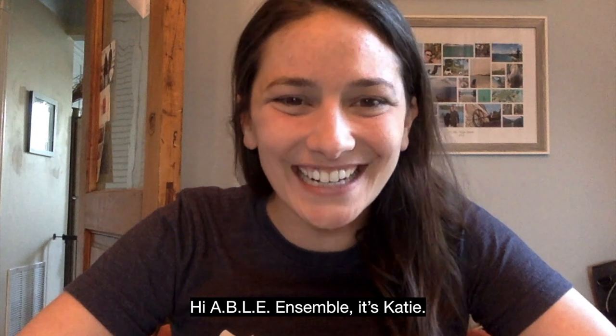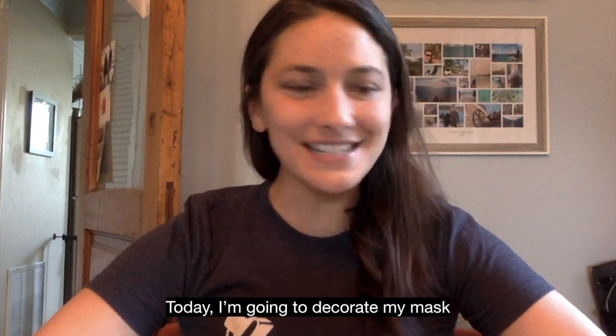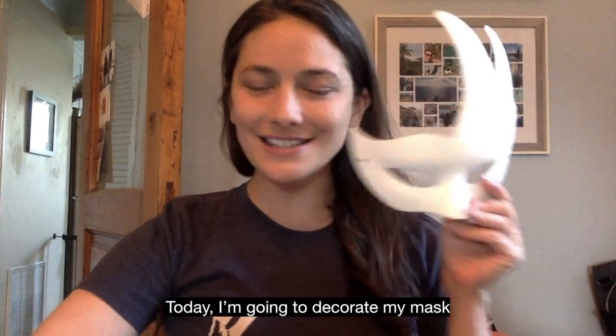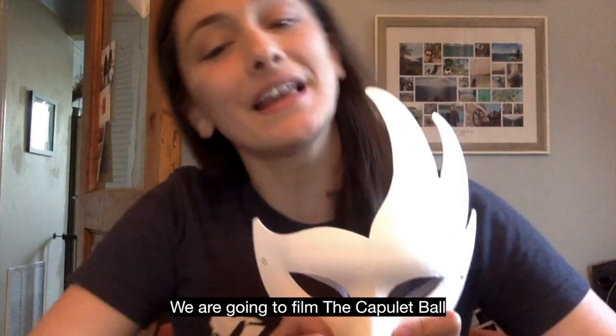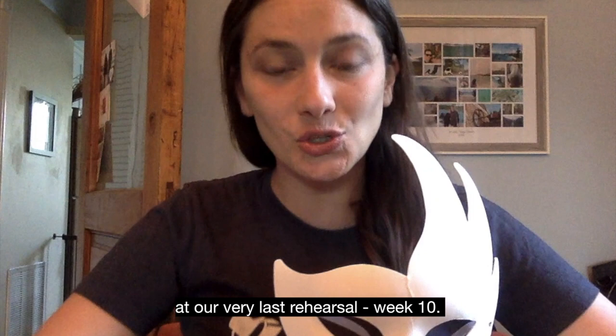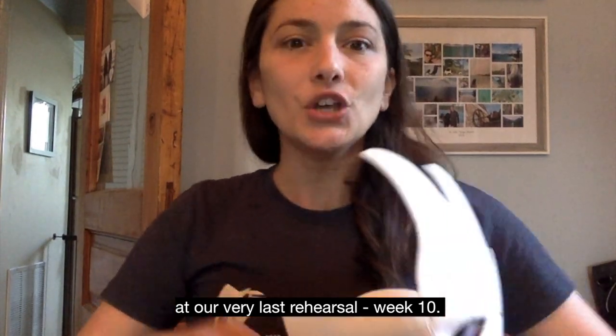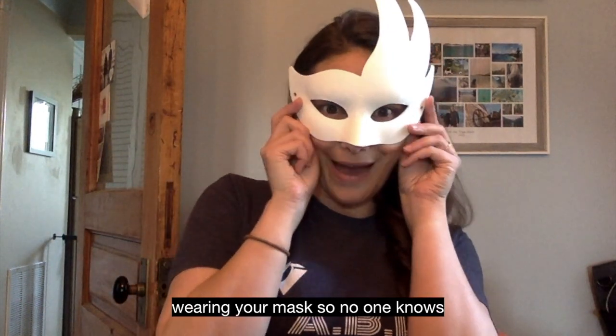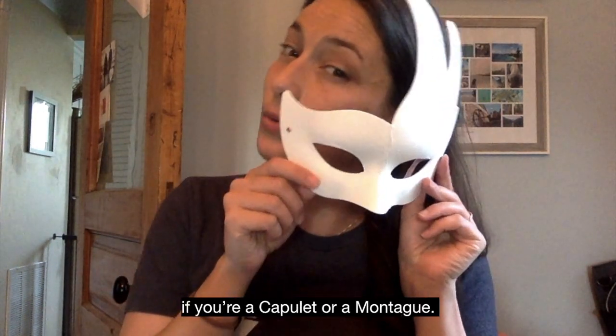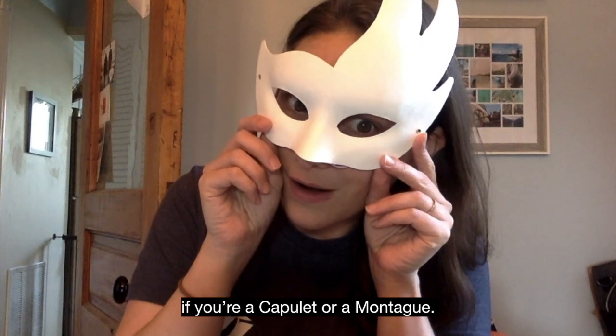Hi Able Ensemble, it's Katie. Today I'm going to decorate my mask for the Capulet Ball. We are going to film the Capulet Ball at our very last rehearsal, week 10. You can come to rehearsal all dressed up for a big fancy party, wearing your mask so no one knows if you are a Capulet or a Montague.